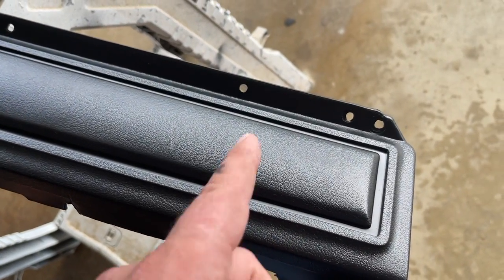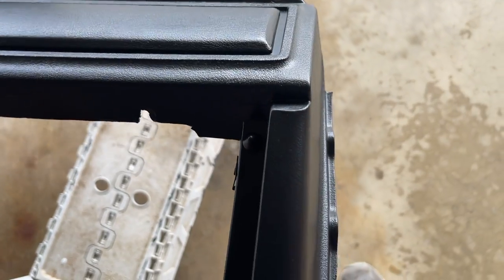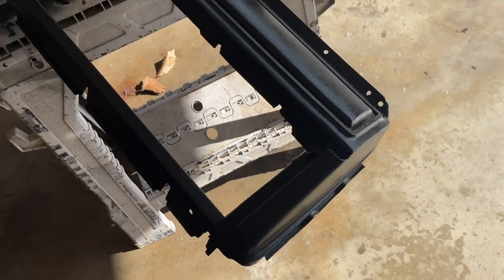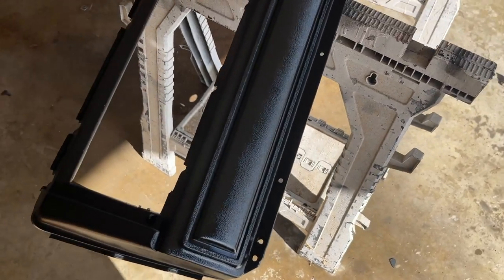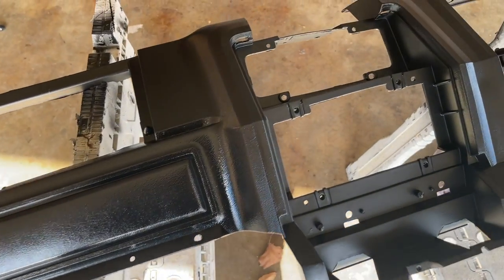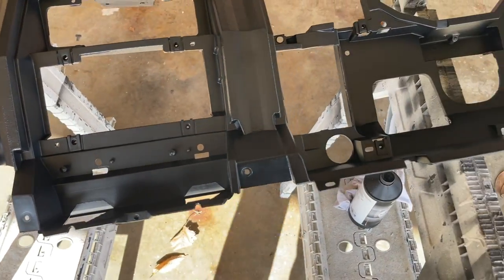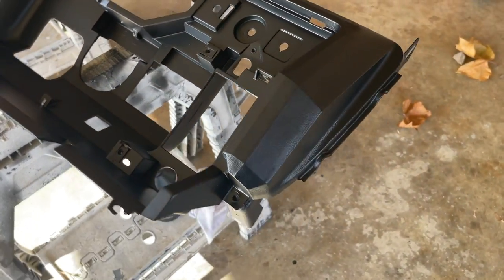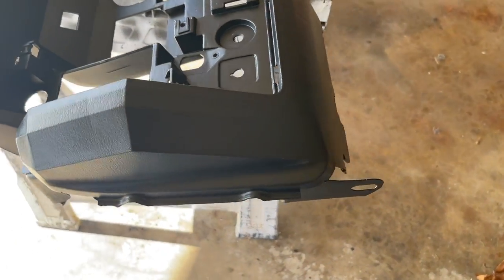The other dash was cracked right in this area, so this one's not. It's turning out pretty good — this is my third coat and it's still just a little bit wet, so it's going to look a little splotchy until it all dries out flat. I'm going to let this dry overnight before I touch it or do anything with it.